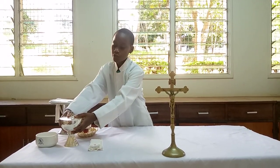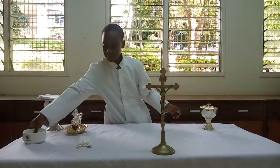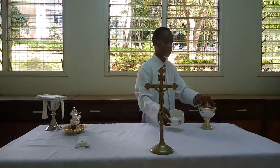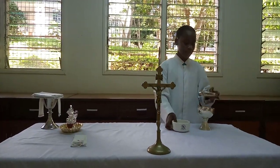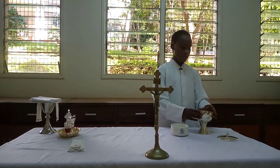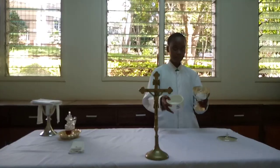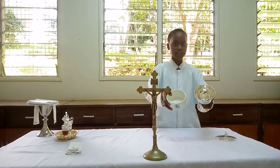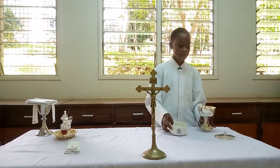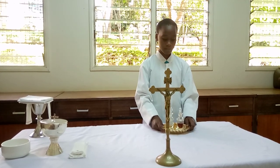And here it is — a perfect chalice. Now I'm going to show you the ciborium. I'm going to show you two types. The ciborium is used in the liturgy to hold the small host and also to give the sacraments to the Christians. As you see, it is well designed to hold even many hosts.